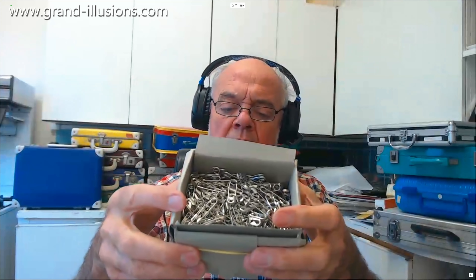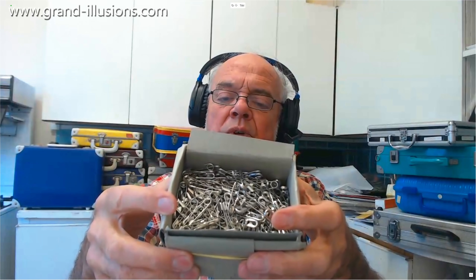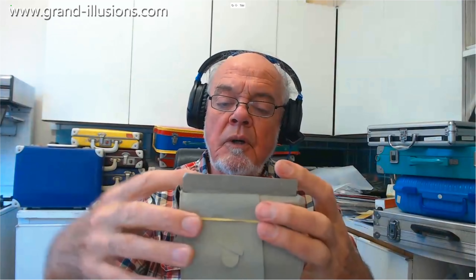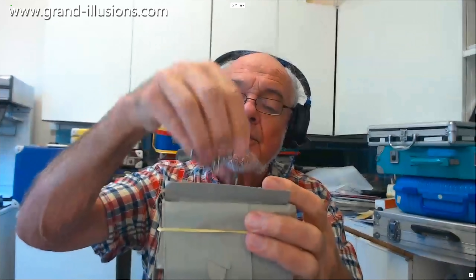There's a whole box of things — I think you buy them by the gross, and dry cleaners use them all the time, so they're easy to find, and I've got lots more to work with.